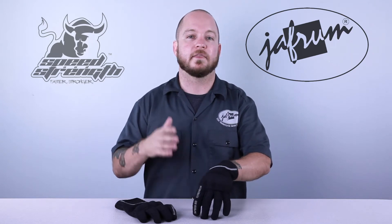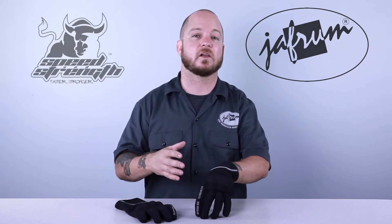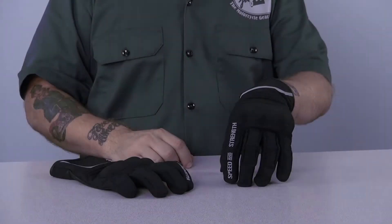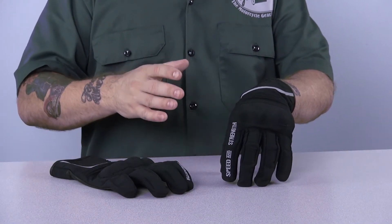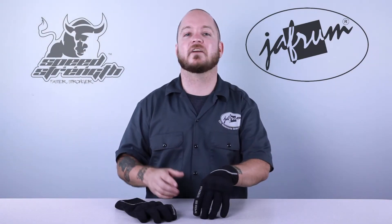Available in black only, the gloves specifically are simple yet effective, and with a price of less than $50, they'll fit into almost any rider's budget. The Speed Strong Glove is perfect for a commuter or around town rider that wants protection, but also wants a glove that's easy to wear, is lightweight, and flexible as well.